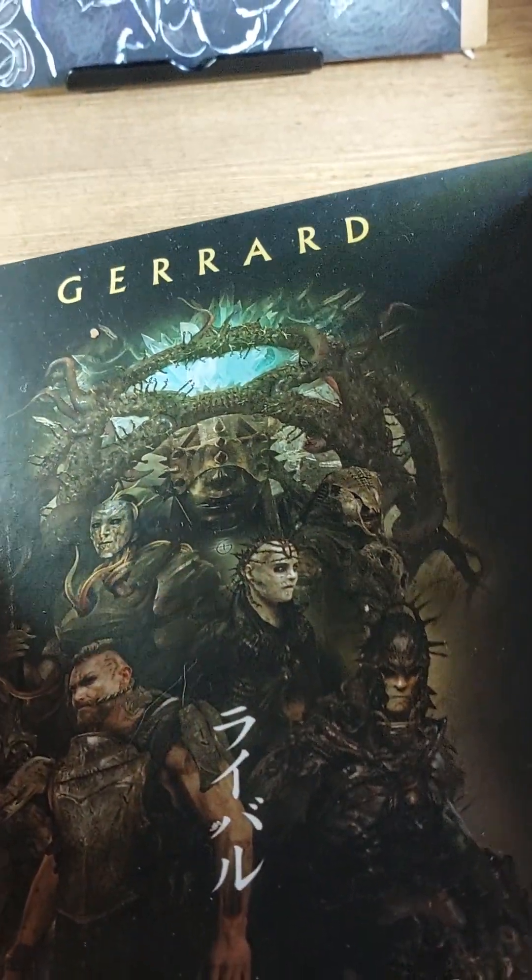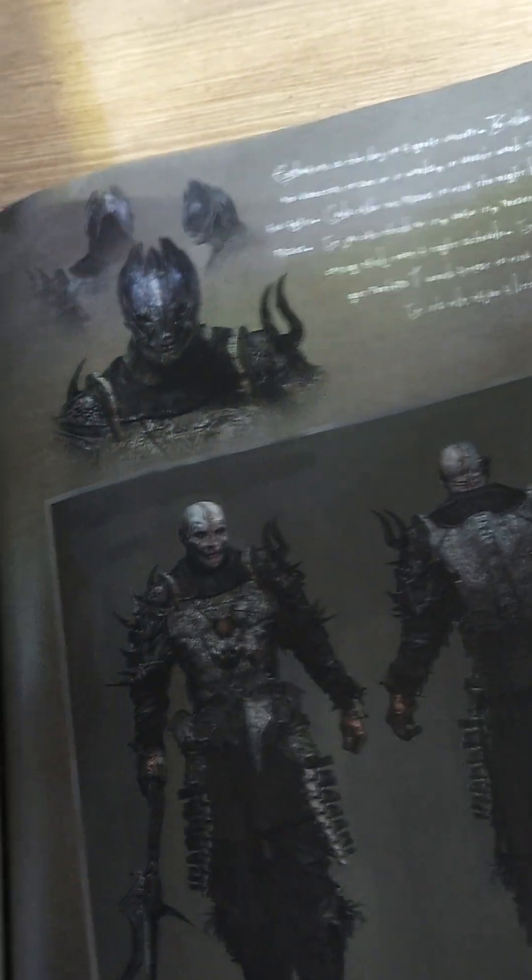Paul Girard is a very talented concept artist for major motion pictures. And here are some of the gruesome characters.